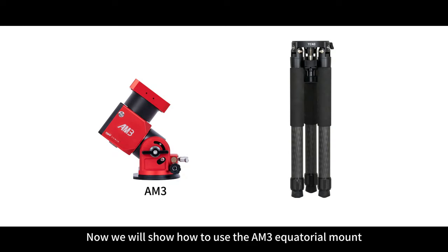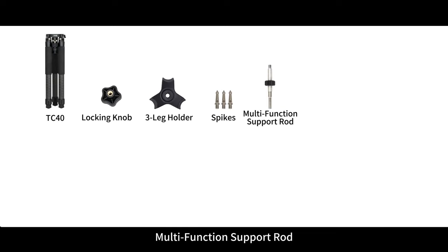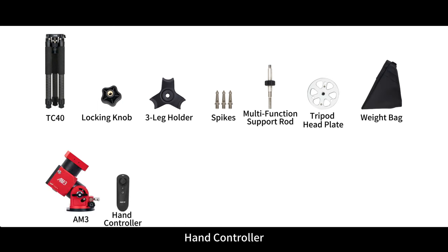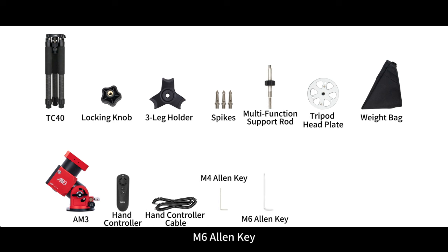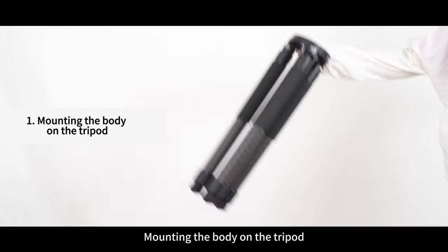Now we will show how to use the AM3 equatorial mount. The package includes: TC40, locking knob, three leg holder, spikes, multifunction support rod, tripod head plate, weight bag, AM3 mount body, hand controller, hand controller cable, M4 Allen key, M6 Allen key, quick guide brochure, and periodic error report.